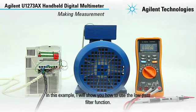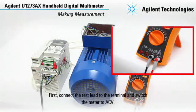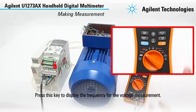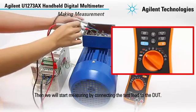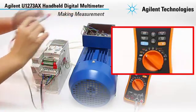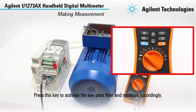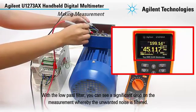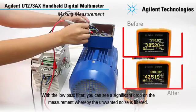In this example, I will show you how to use the low-pass filter function. First, connect the test lead to the terminal and switch the meter to ACV. Press this key to display the frequency for the voltage measurement. Then we will start measuring by connecting the test lead to the duct. Press this key to activate the low-pass filter and measure accordingly. With the low-pass filter, you can see a significant drop on the measurement whereby the unwanted noise is filtered.